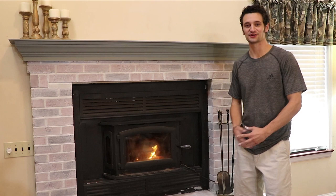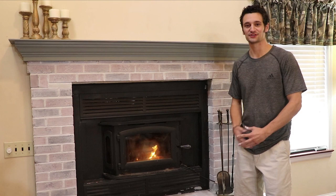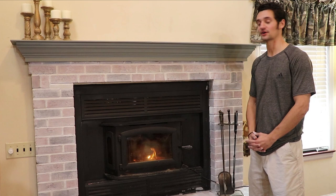So this is the finished look. We were able to accomplish this project in just a few hours. And as you can see here, we used our farmhouse chalk-worthy antiquing paint as an accent. I'm Tyler Gianni, and as always, thanks for watching.